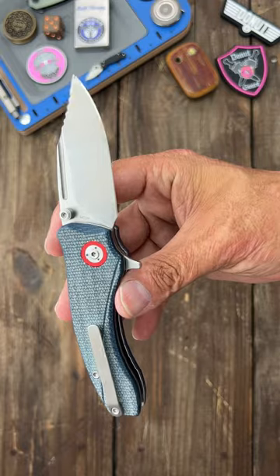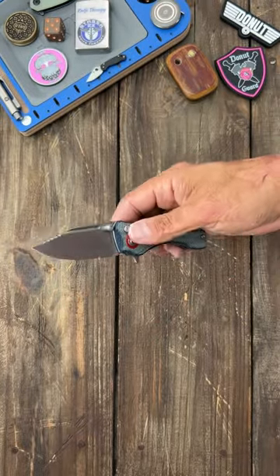Mill titanium pocket clip, and 14c28n blade steel. Awesome, awesome little folder.